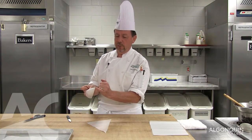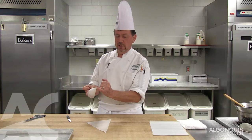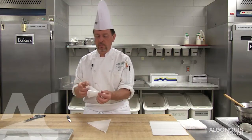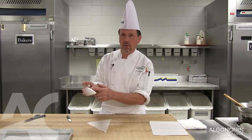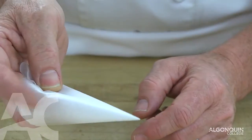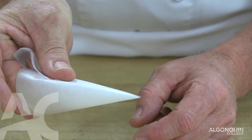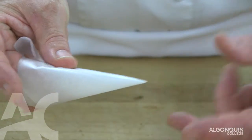Now it's important that the paper cone is completely closed. If it hasn't closed, what you do is you take your middle finger, stick it inside the paper cone, your thumb on the top. By pushing your thumb down it opens up. By pulling your thumb up, it completely closes.